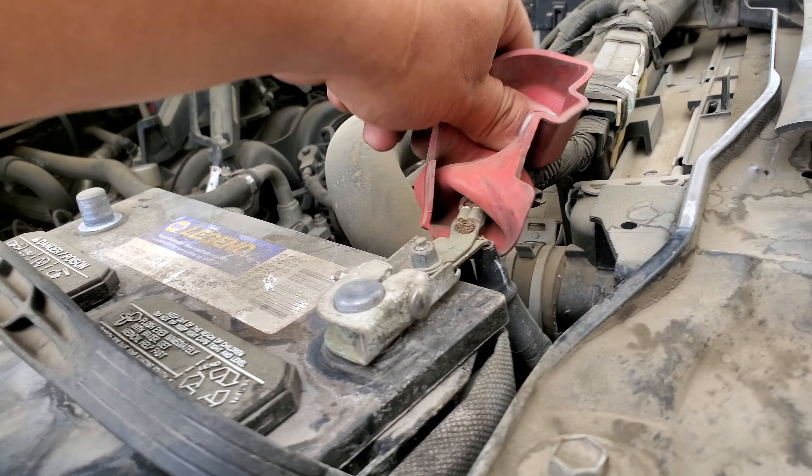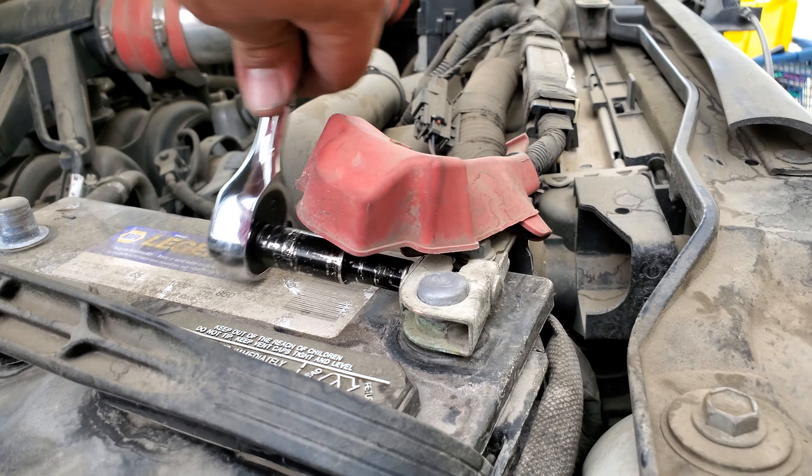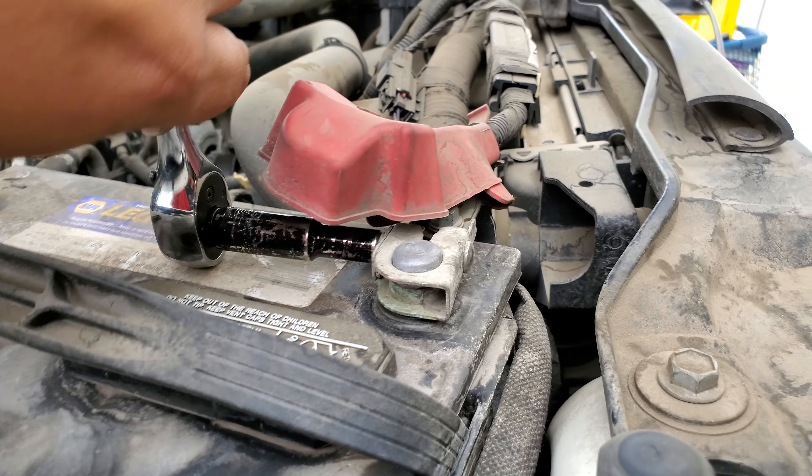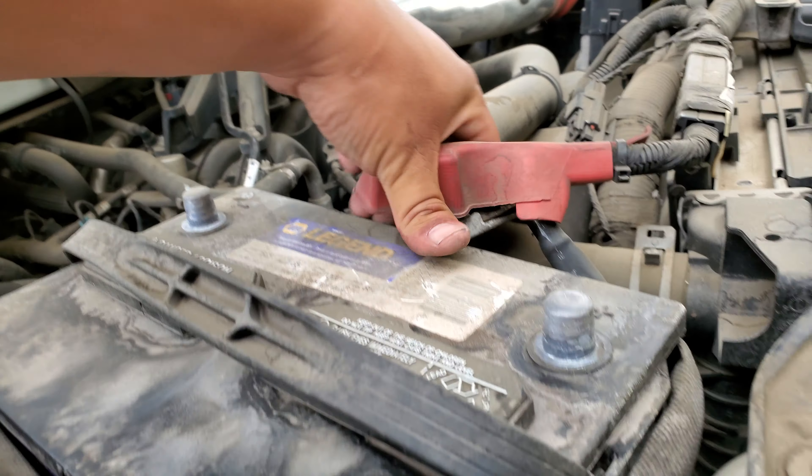Let's go ahead and remove this little cover. Let's loosen this one up here, take this terminal off, just like so, and set it on the side.